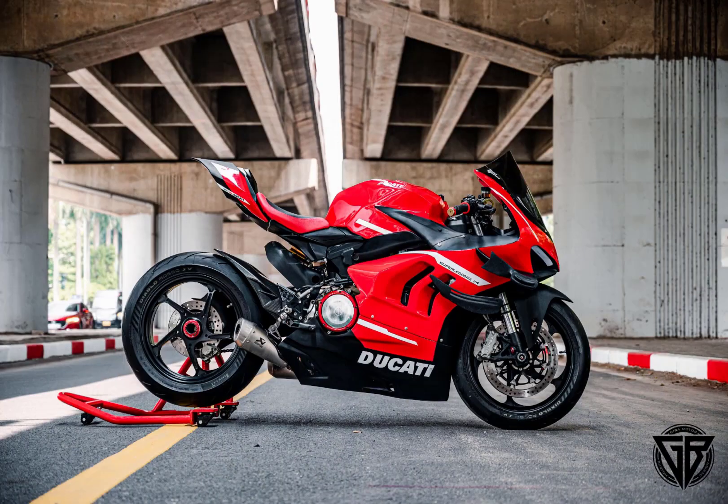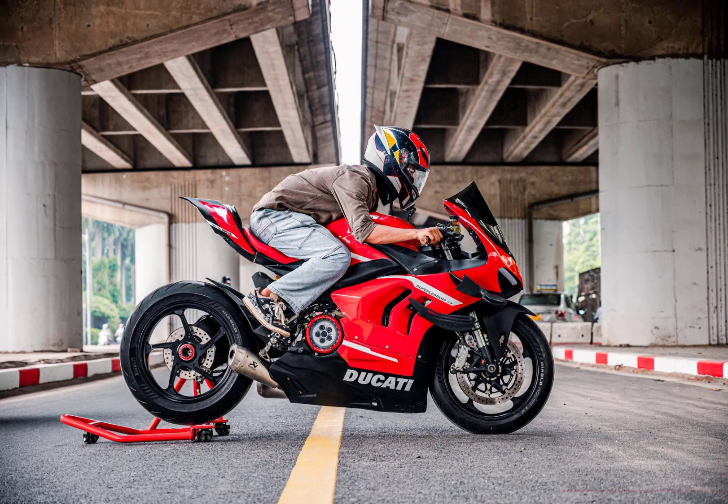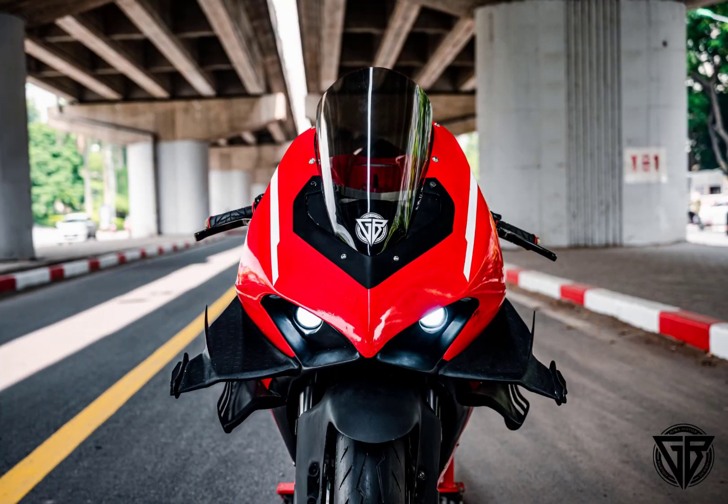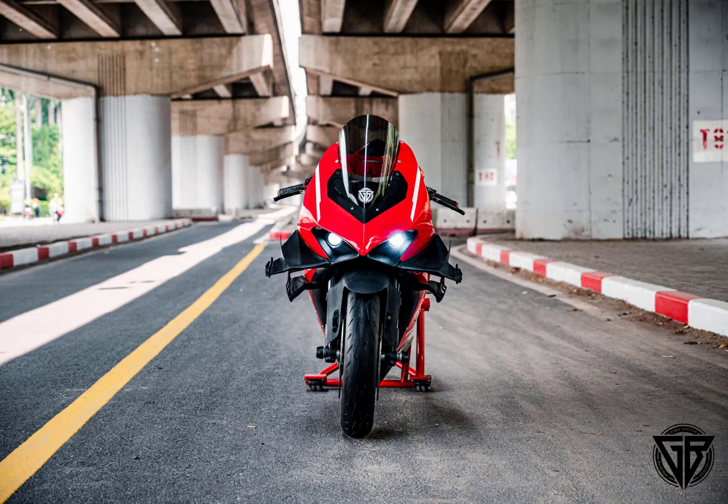The Ducati 899 modified with the extremely accurate body kit of the Ducati Superleggera V4 Superbike is a passion project by GIBA Moto. In this project, GIBA Moto had complete freedom to unleash their creativity and customize all details according to their ideas to produce the best results. Let's explore in detail with Mata Sagan about the Ducati Superleggera V4 with a body kit modified from the Panagale 899.